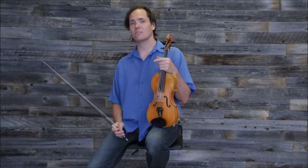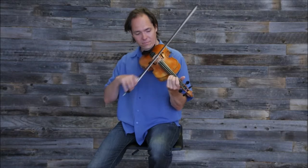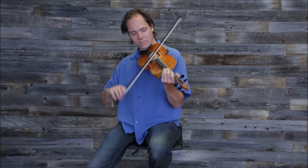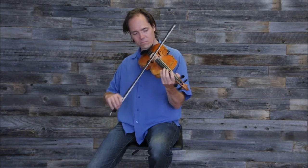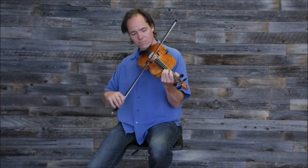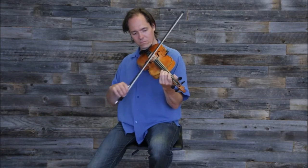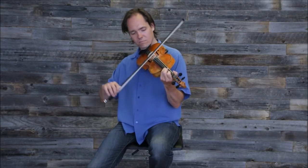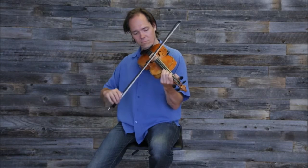I'm going to play it for you once and then I'll slow it down for you.